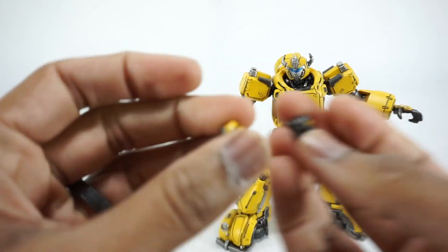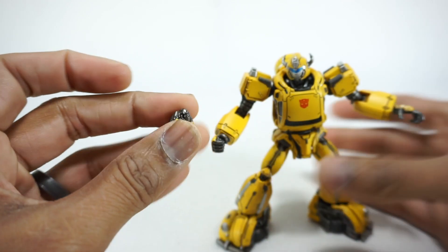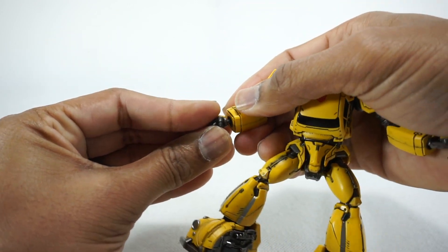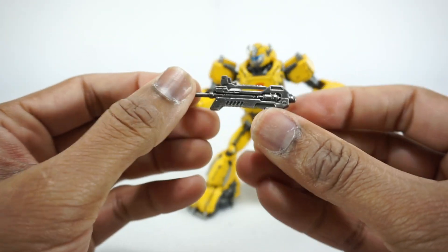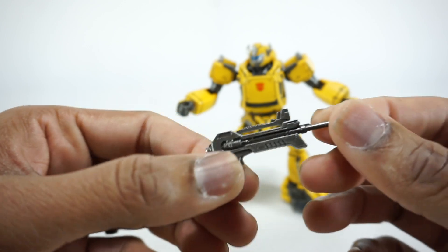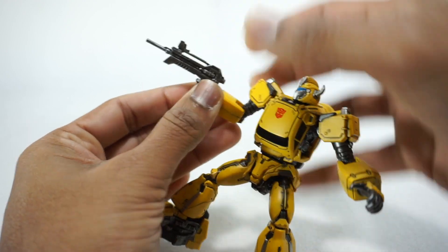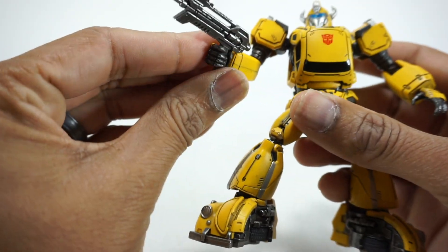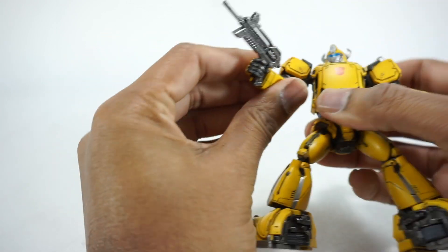You'll also get two gripping hands, obviously for the gun. We'll put this hand on so you can hold his gun. Here is his blaster — beautifully detailed, nicely painted, not just a straight color. It's got a wash on it, really really nice. It fits into the hand very nicely. You can push it all the way down to his trigger finger. There's no trigger on it, but you can get it all the way set into his hand so it looks like he's actually shooting or pulling the trigger.